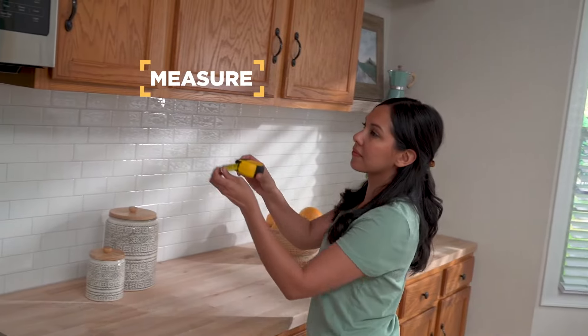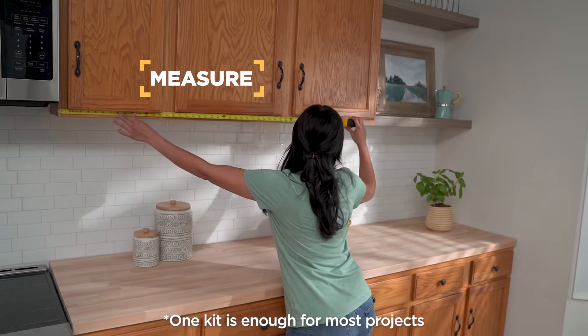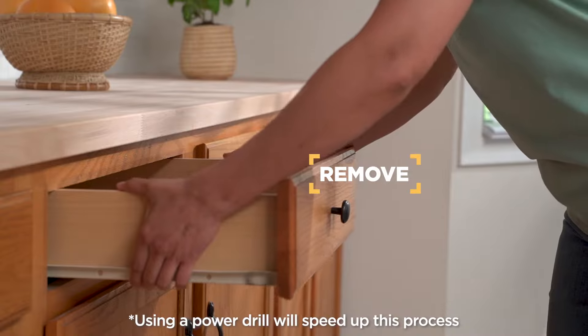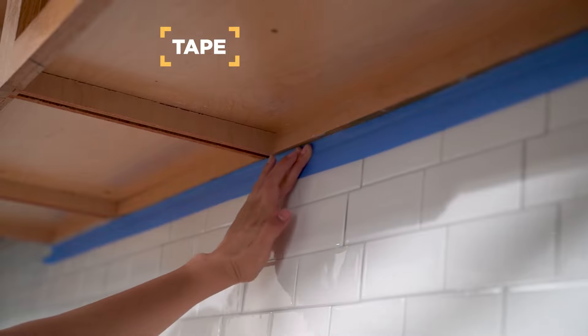Before beginning, it's important to measure your cabinets to ensure that you have enough product. Remove doors, drawers, and hardware. Tape off and cover any areas that you want to protect from paint.